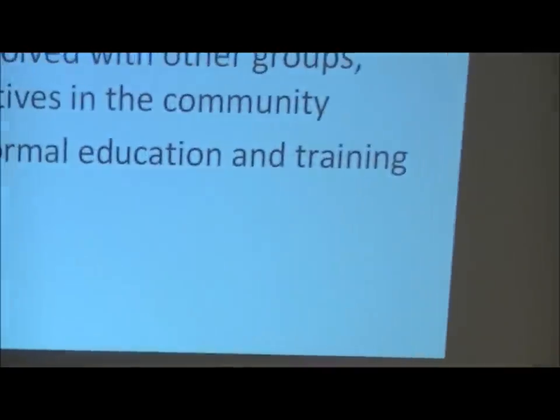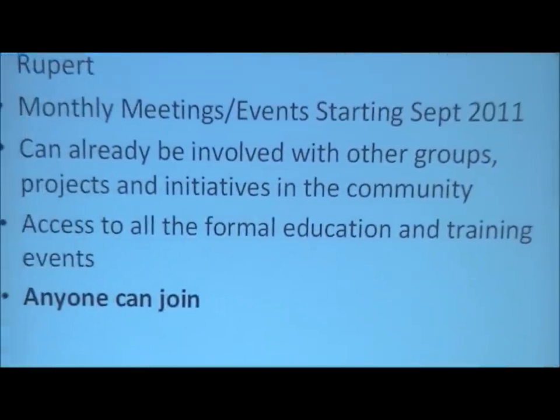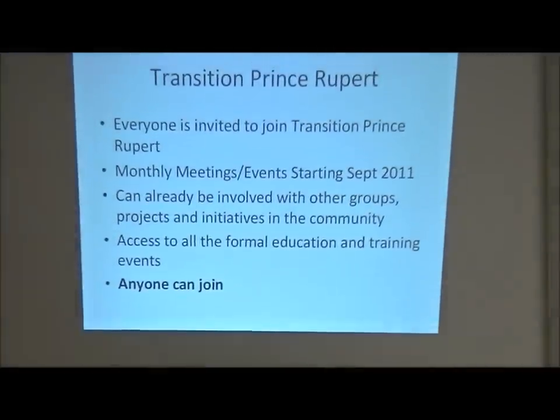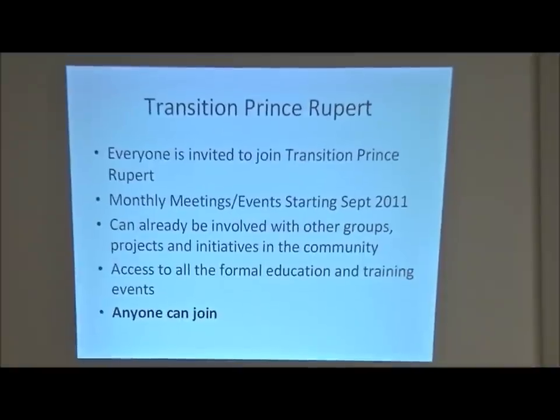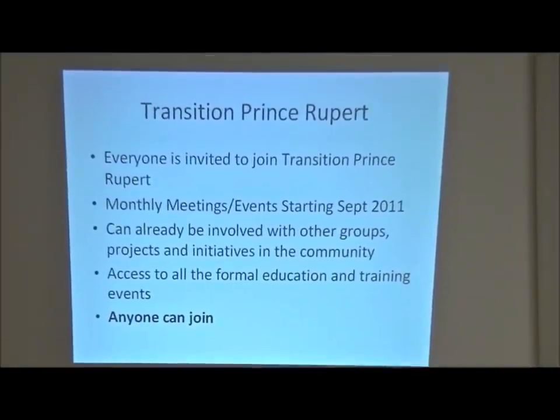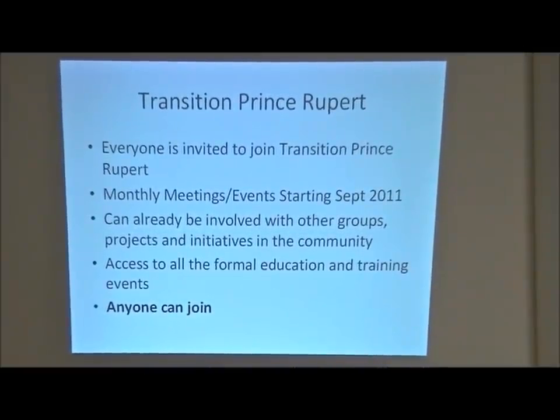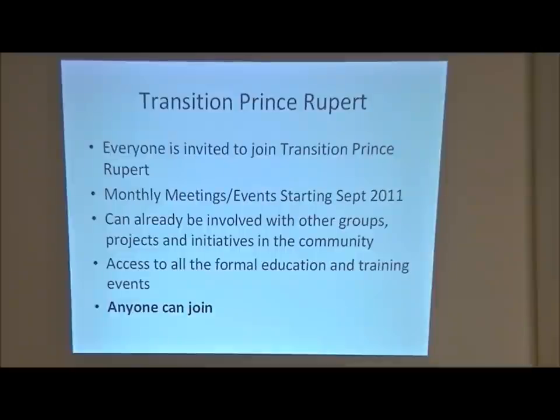We're going to have a transition network and start having monthly meetings come September 2011, because summertime is not really a good time to start something like this. Part of the transition steering group's responsibilities will be to connect other groups already working on things related to transition, connect them in, and start making partnerships. We're basically inviting everybody to become part of Transition Prince Rupert. You might not want to be on the steering committee right away, but you can still come to events, learn about it, and be involved with other groups in the community.